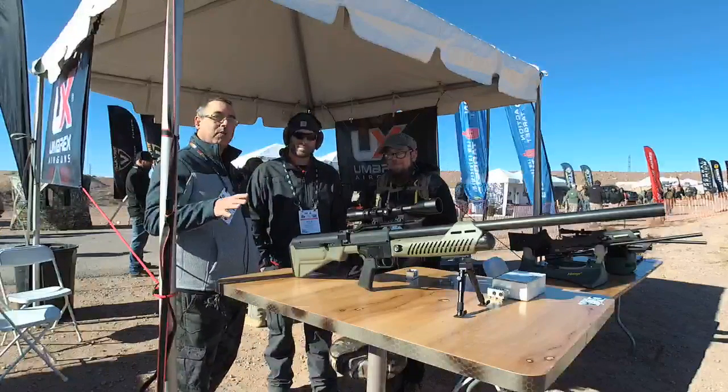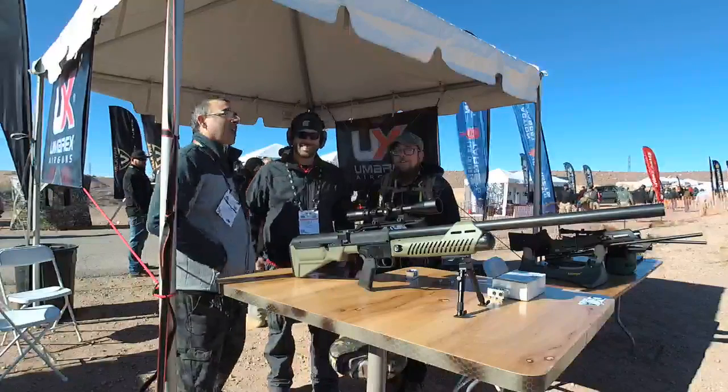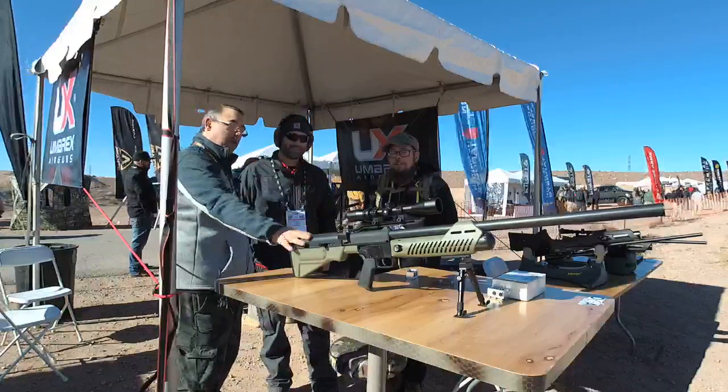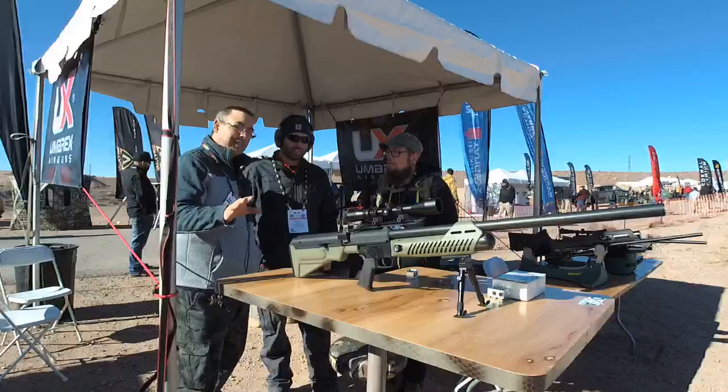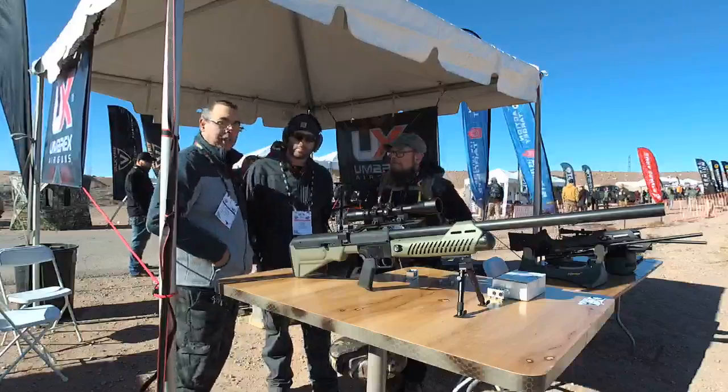We are finally here at the Umarex booth. We're here to talk to Kyle. He's going to talk to us about the Hammer. We're going to go through some specs and details, and then Aaron and I are both going to shoot this gun and tell you guys what we think about it.